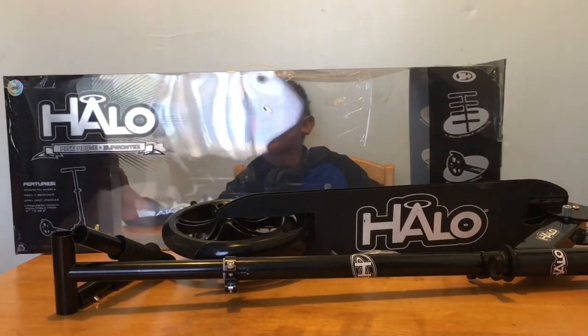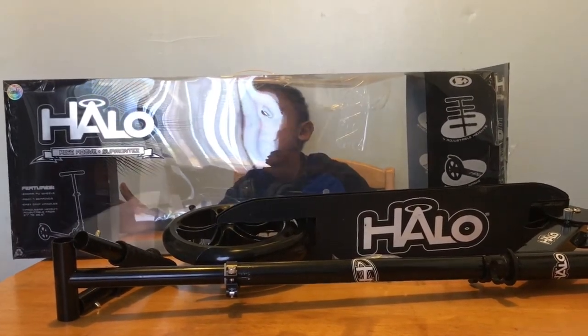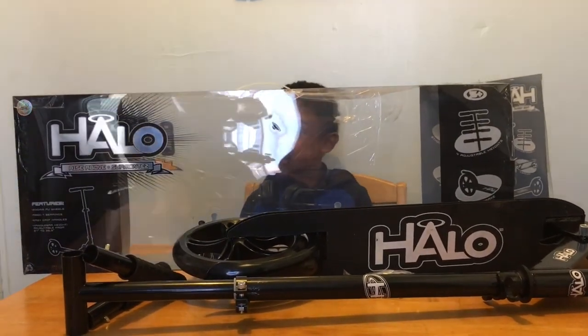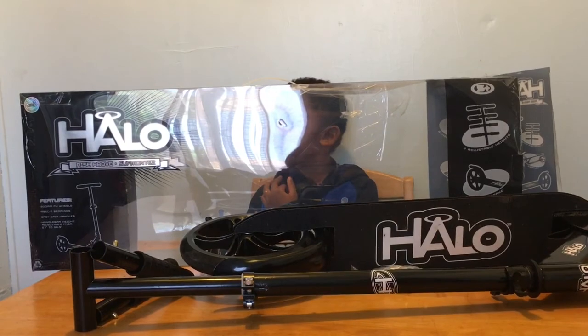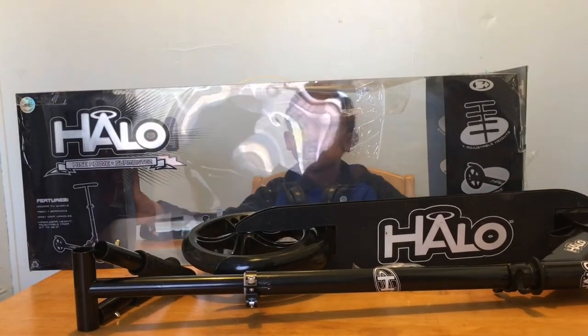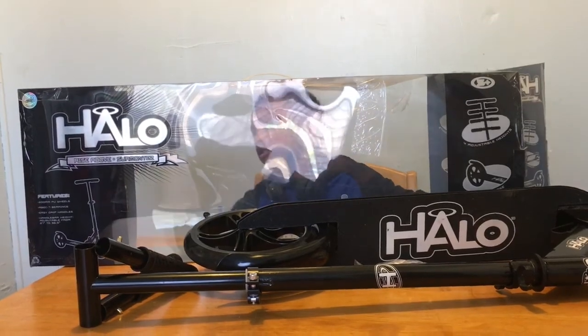Hi guys, we are gonna do unboxing — wait, it's already unboxed. Well, we're gonna unbox a Hollow Razor scooter, and my mom already tried it once. My other scooters...